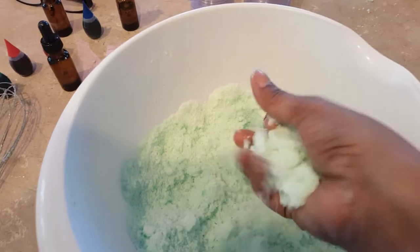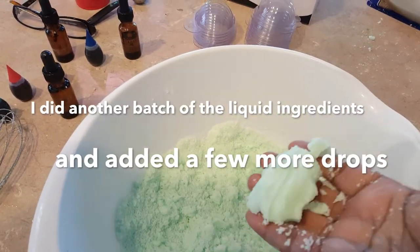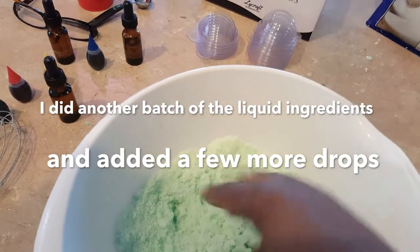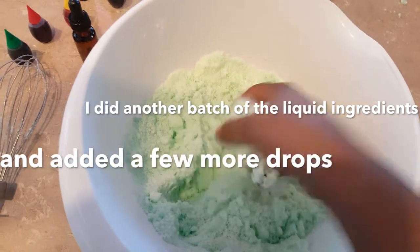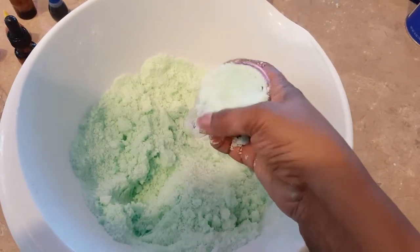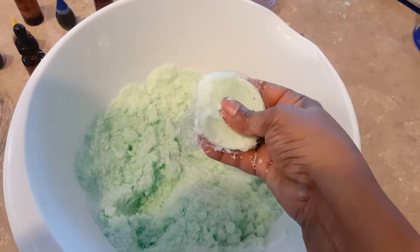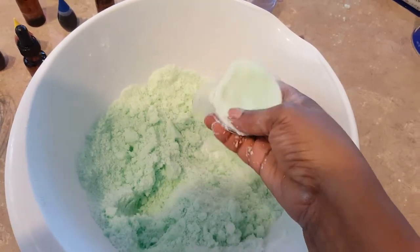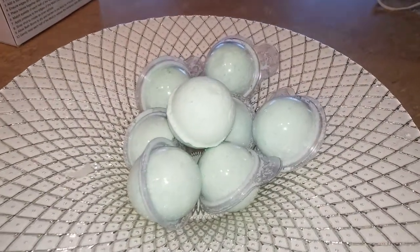Everything mixed up. They say it should feel like wet sand and still form a mold, so I'm assuming this is good enough. Now I'm going to put these in the molds and pack them in. Yeah, it feels like wet sand, so hopefully this looks really good. I'm gonna smash it in and see how it looks.